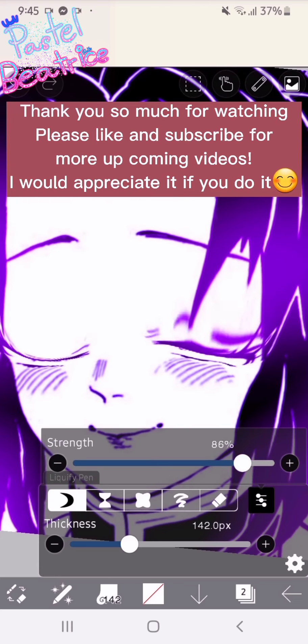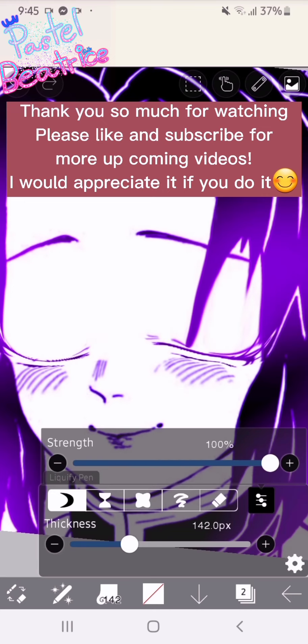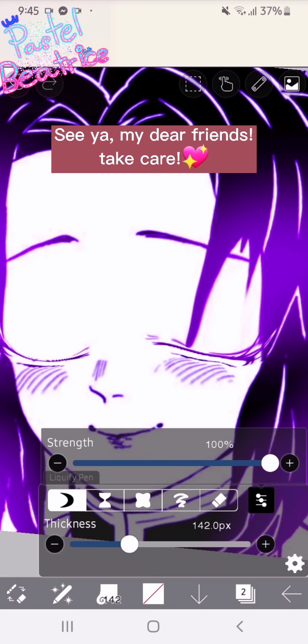Thank you so much for watching! Please like and subscribe for more upcoming videos — I would appreciate it if you do. See ya, my dear friends, take care!